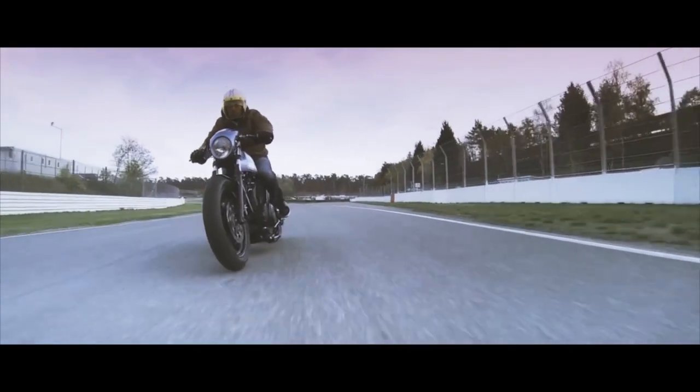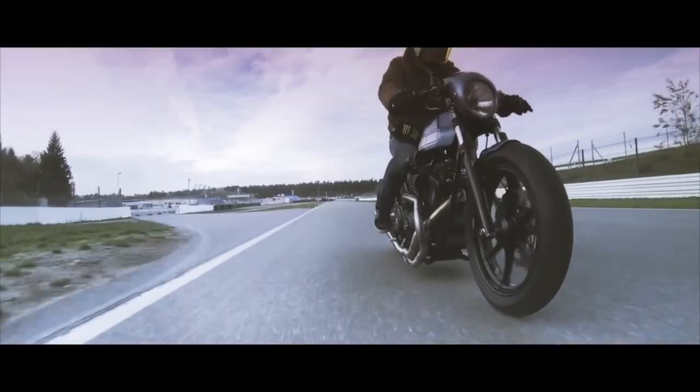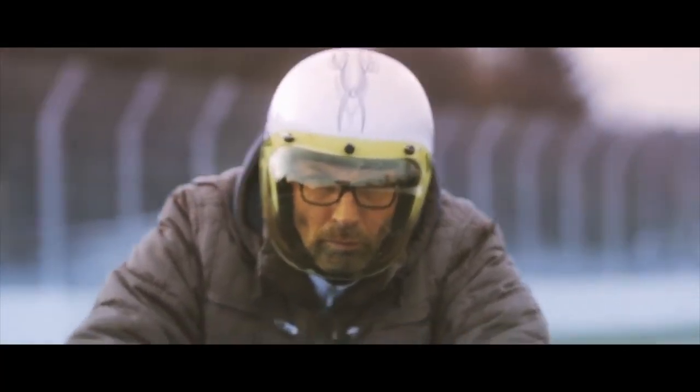This is the third project I've realized together with Yamaha, and in my opinion this is the best of all three I've built so far. I hope some others will follow.